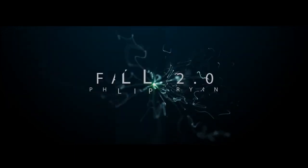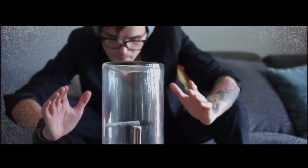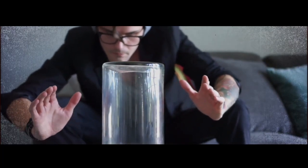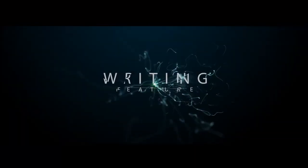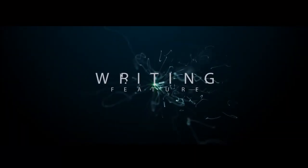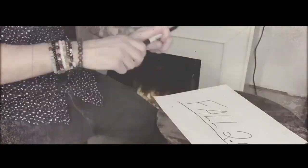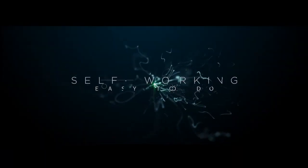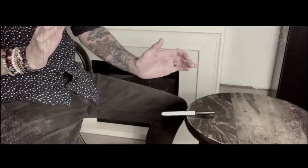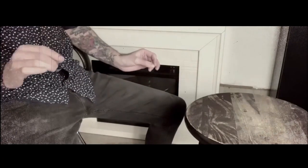Vortex Magic presents Fall 2.0, and this time the pen writes. That's right — for all you people that performed Fall 1 and want to see the major improvement with the sequel, well, now you can write with the pen. But the trick remains the same: you make a pen fall.